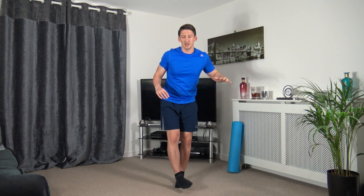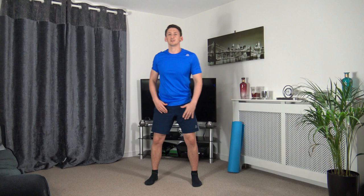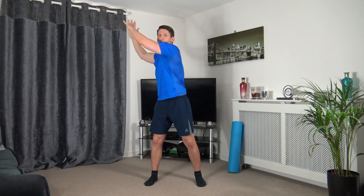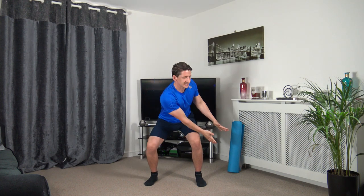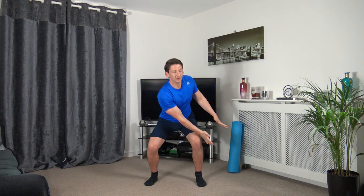Ten seconds left — keep it going, three, two, one. Next one: wood chop — come down to a quarter squat and rotate back up. Three, two, one — rotate down and turn back up. If you want to make this harder in the future, use a weight. Weight on the heels, push up through the legs. Five seconds — three, two, one.